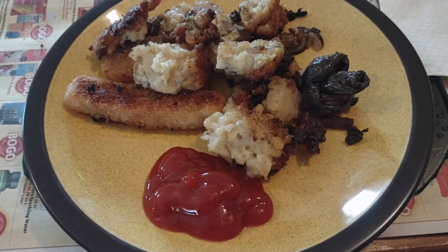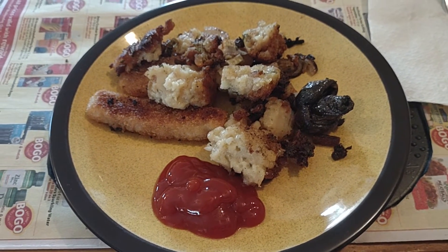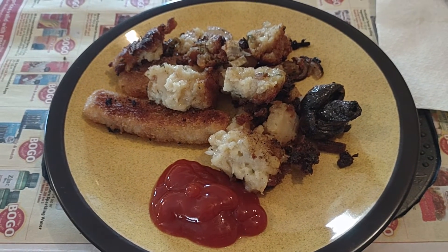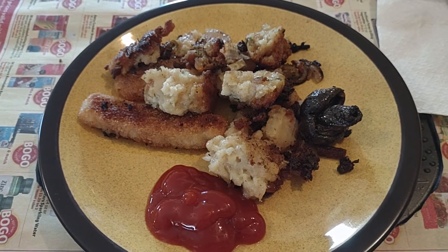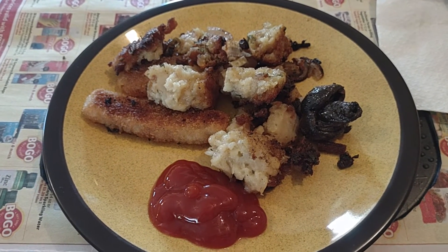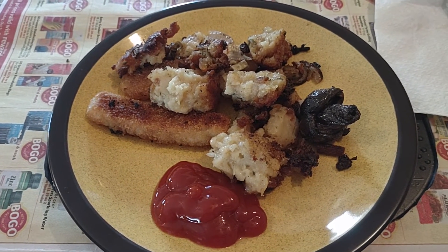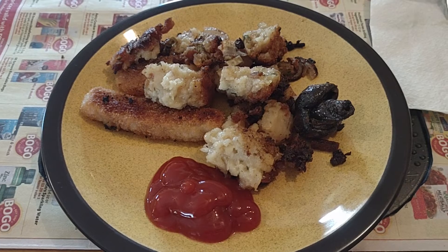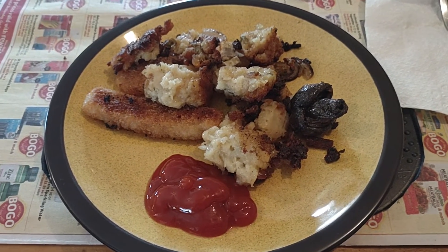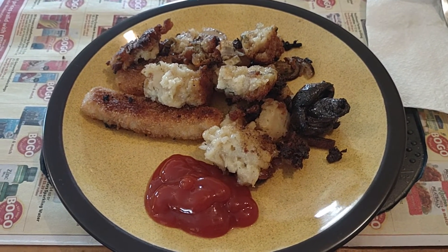Everybody's heard of Stove Top Stuffing — that's where you don't make your own stuffing, you just put water in there and butter. If you've heard of it, you probably ate it. By itself it's pretty bland; you've got to put lots of butter or gravy on it to make it pass for food. It doesn't have much taste.